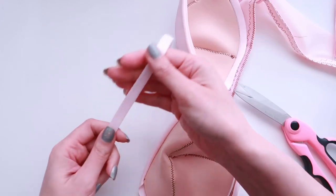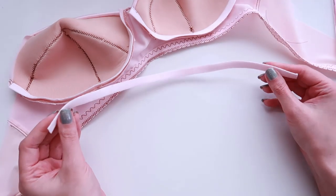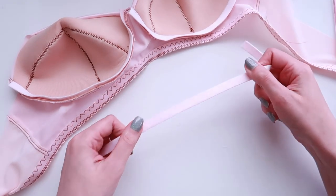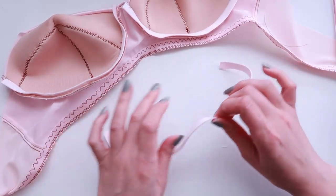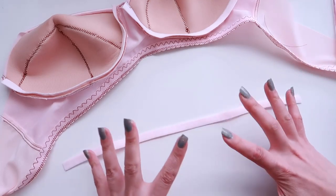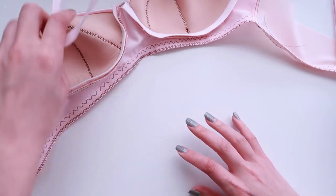This is extra underwire channeling. For my particular size — I use between a 38 and a 40 underwire — most kits will have excess channeling for me, and I save these excess pieces. I could use them if I'm ever making a tester bra. This little extra bit won't be enough for a full bra, but if I save up enough of these I can use different colors in a tester bra where it doesn't really matter what it looks like. I always save these little bits and bobs for use down the road.